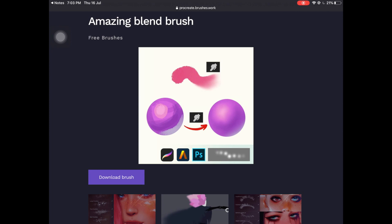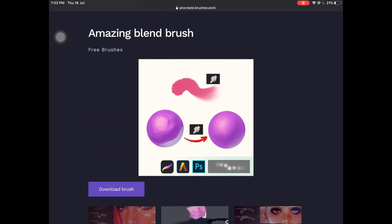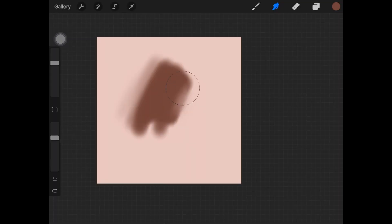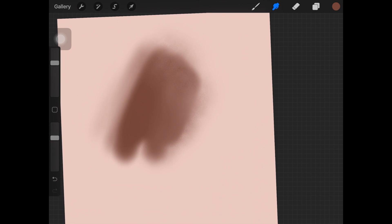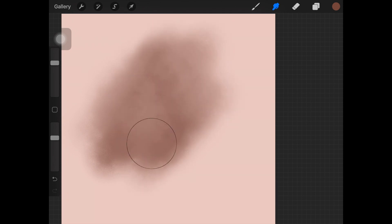The next one is this amazing blend brush, and it does not have any explanation or name of the designer or artist, so I'll give all the links down in the description. This brush is amazing — when you blend out the color with it, it actually gives some sort of skin-like texture, which is really good. When we are painting skin or blending colors, we still want some texture there just to make it look more realistic and lifelike.